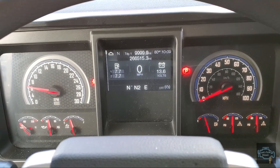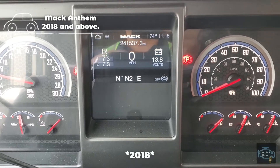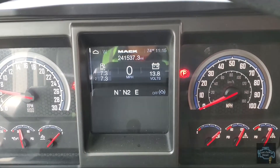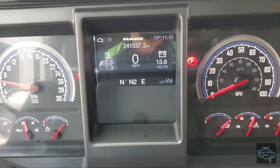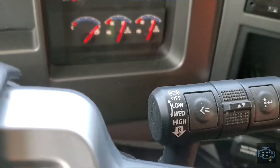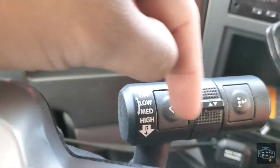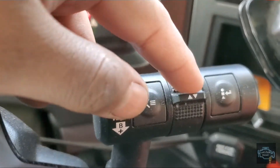Check out this truck. In Mack trucks 2019 and above, as you can see this is the instrument cluster for Mack. To perform the park regen, we have to go into the menu, and to do that we use the right-hand side switch — the one that has the engine brake and the buttons to control the menu.